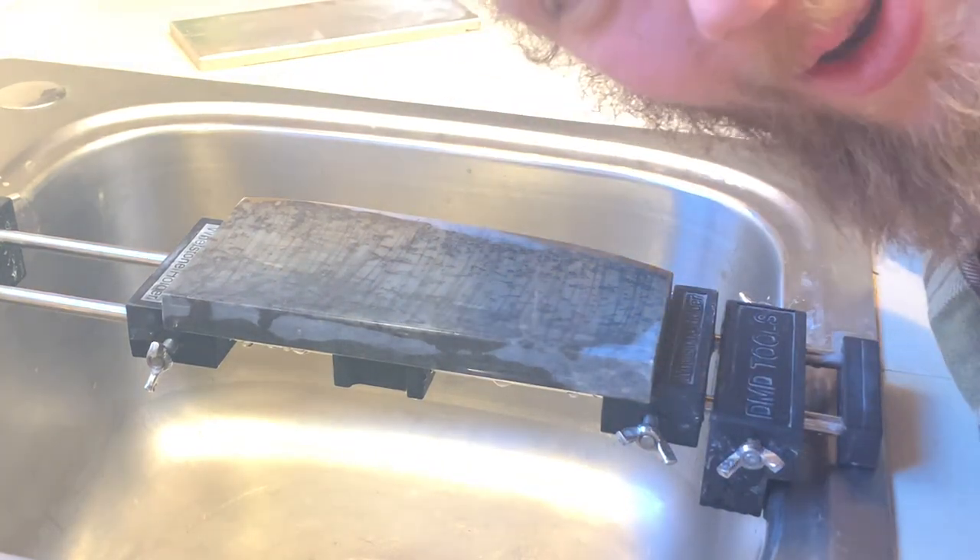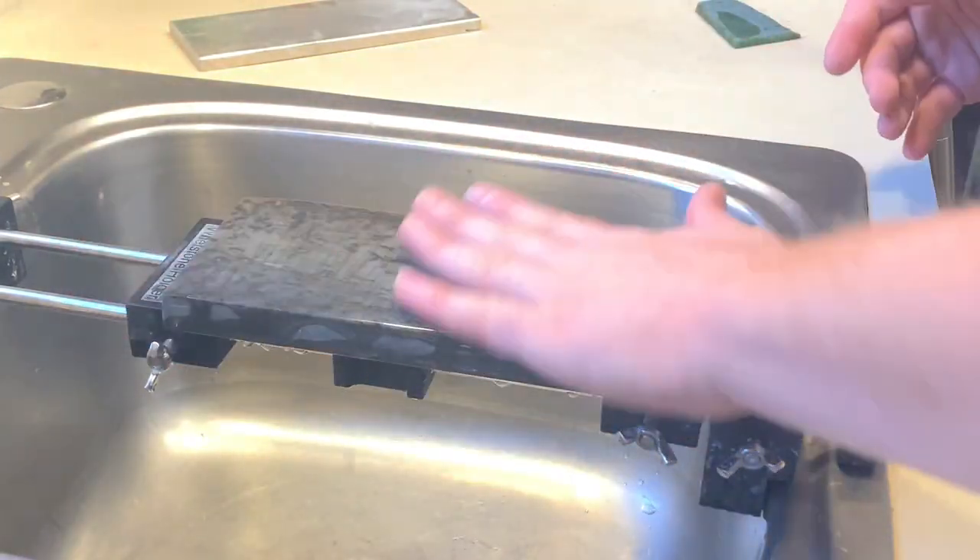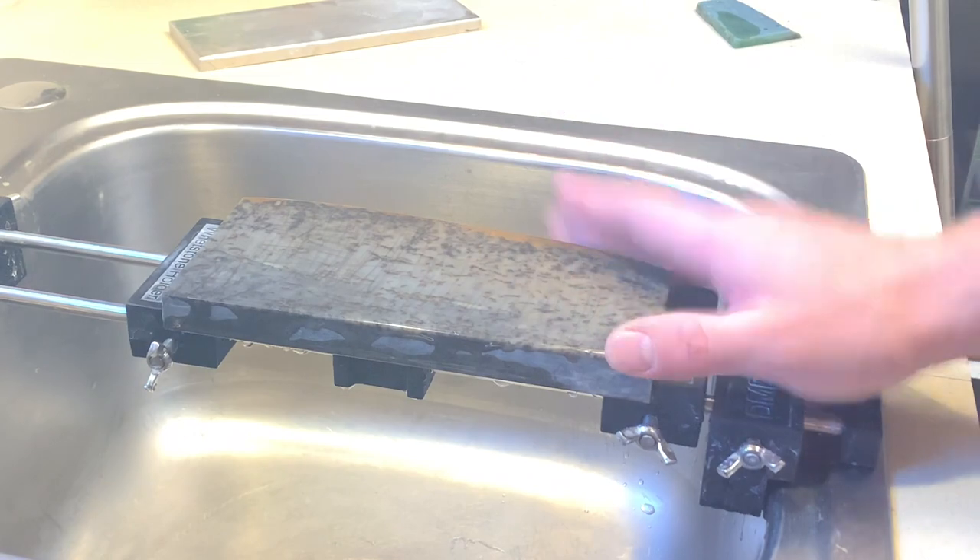What's up everybody? It's Gabriel here with naturalwetstonesharpening.com and today I'm going to show you the most common sharpening stone problem.